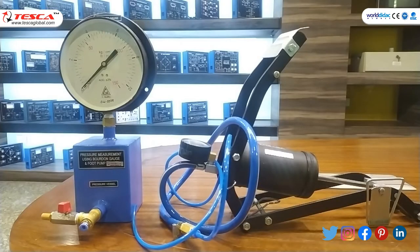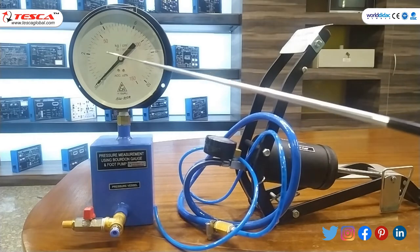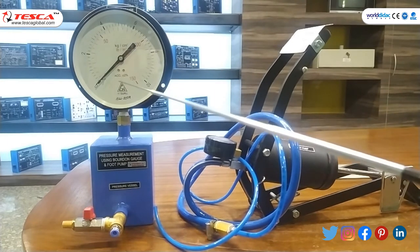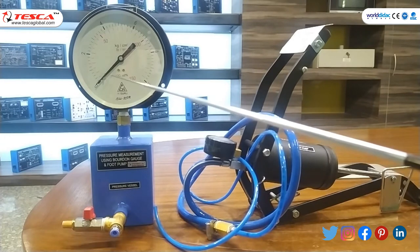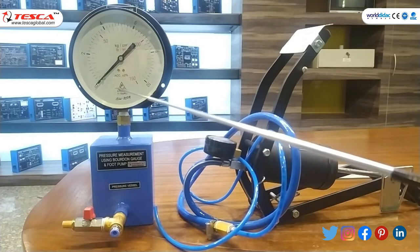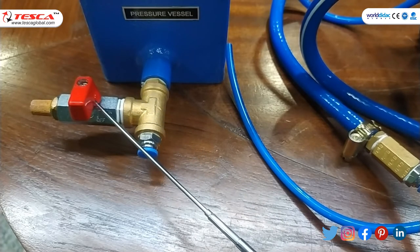Talking about the apparatus: this is the Bourdon Gauge, this is the Pressure Vessel, this is the Drain Wall, and this is the Foot Pump. The Bourdon Gauge works due to the elastic nature of the Bourdon Tube. It is oval or elliptical in cross section, with a thickness between 0.01 to 0.05 inches. One end is sealed and one end is used for pressure measurement, and there is a socket for on and off.